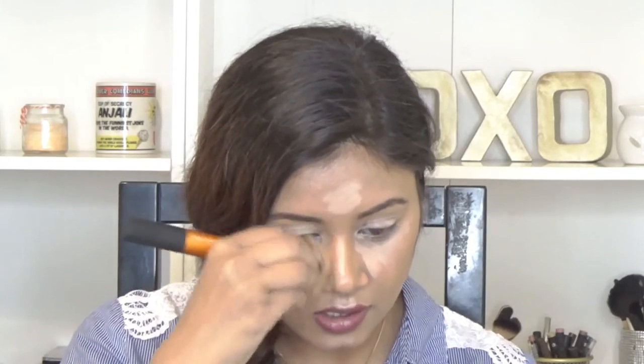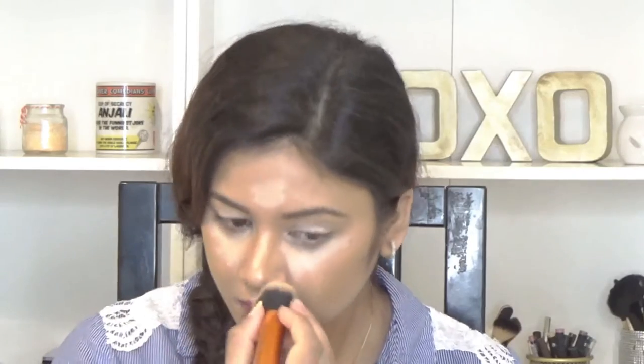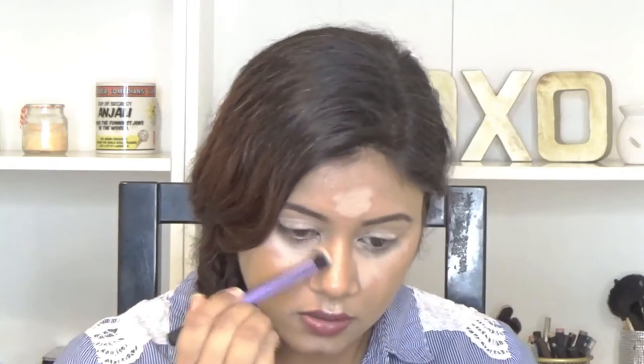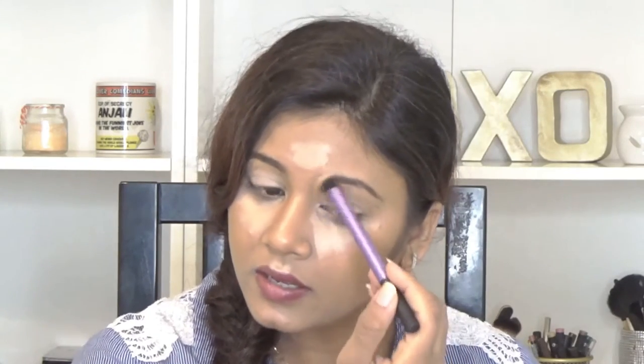I'm buffing everything out with this brush, and I'm going to switch to a smaller brush for my nose so that it fits really well. I'm just joining the contour with my eyebrows.